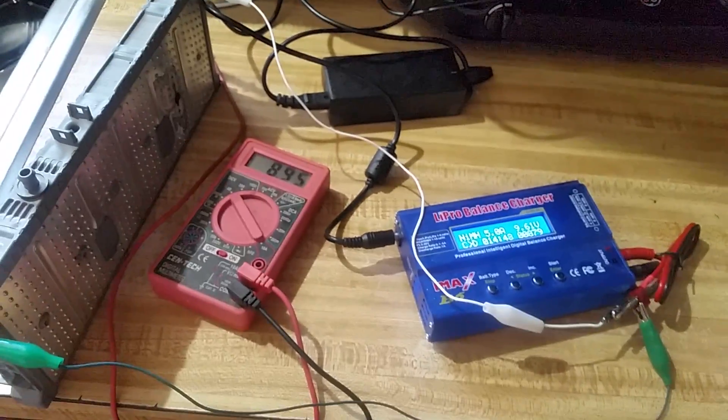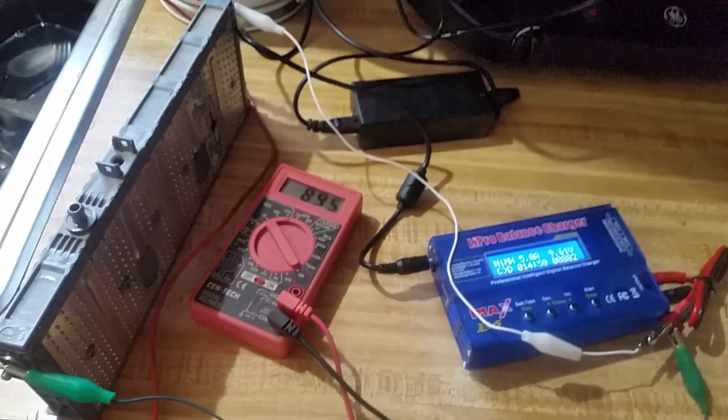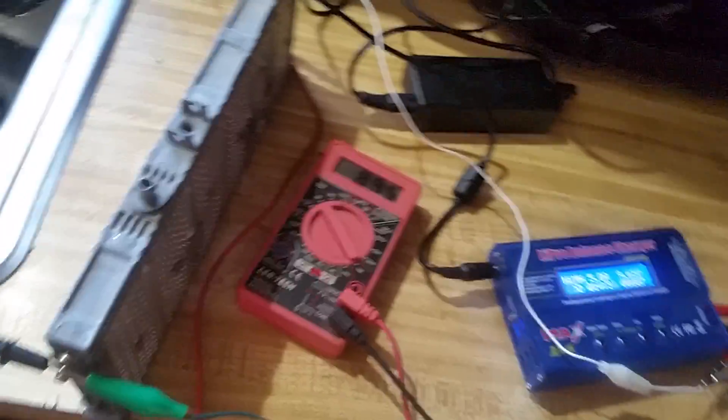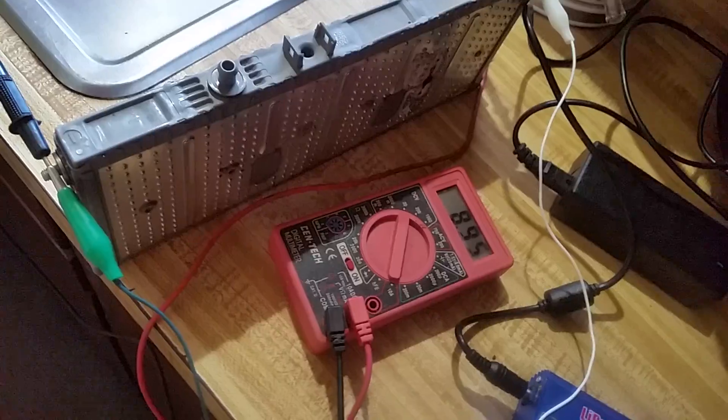Okay gang, DJ Tommy J back with you. This is an expanded but yet still functional Gen 2 Prius battery pack.